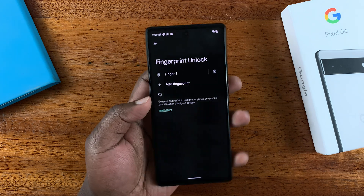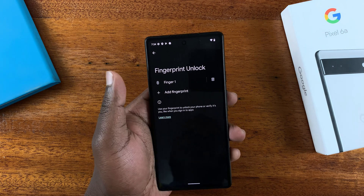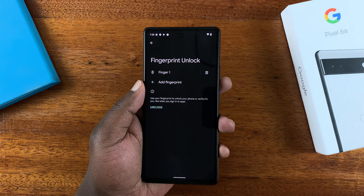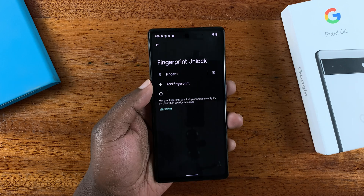Once it goes full circle, it means your fingerprint has been registered — tap on Done. Your fingerprint is now registered and named 'Finger One.' If you want to add another finger, or maybe a finger of another person you want to share the phone with, you can simply tap on 'Add Fingerprint.'